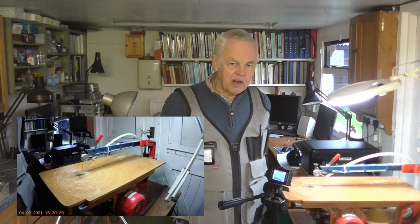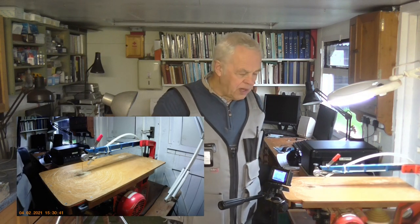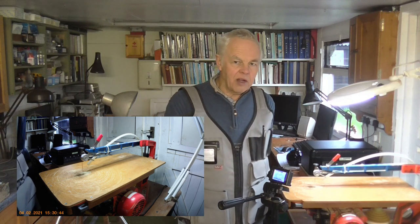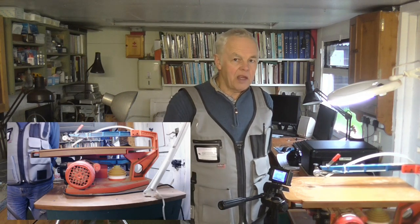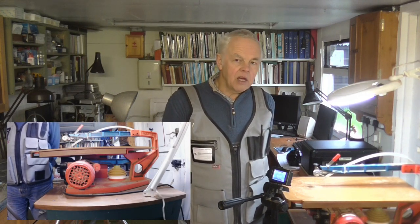If you're going to buy a decent scroll saw, you could do a lot worse than buying a Hegner. I've had mine for over 20 years and it's been really brilliant — I don't regret spending the money on it. They did cost quite a lot of money, they are rather expensive machines, but they're worth every penny in my opinion.